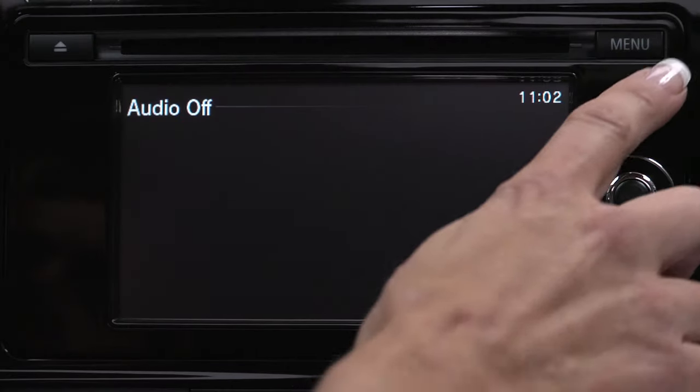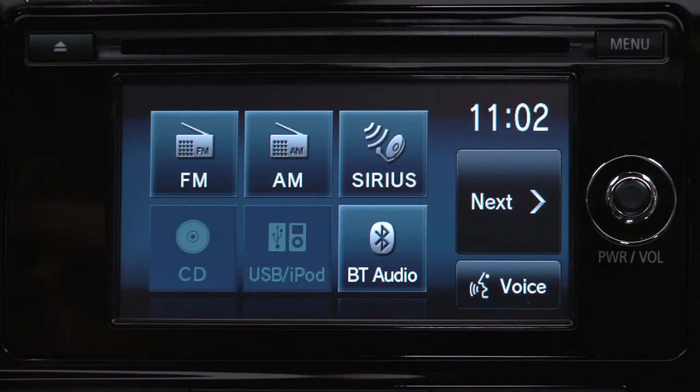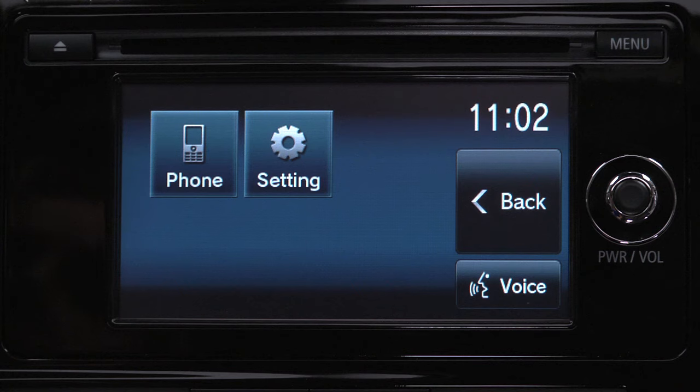Start by pressing the Menu key. Then use the arrow to scroll to the right. Select Phone.